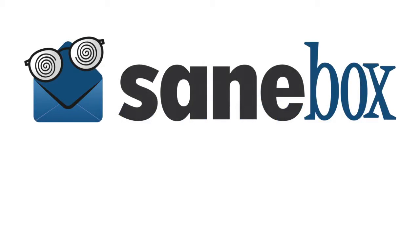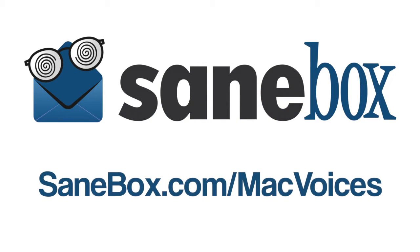This edition of Mac Voices is brought to you by SaneBox, the best way to take control of your out-of-control email. For a free trial and a $10 credit, visit SaneBox.com slash Mac Voices.